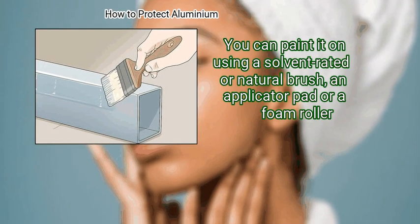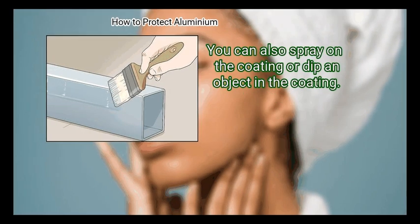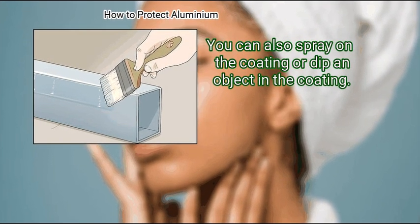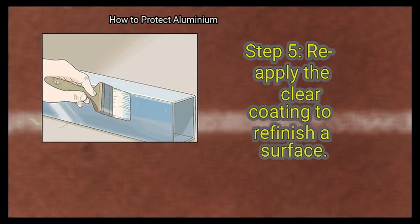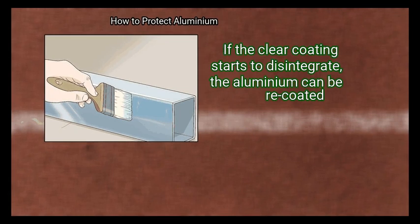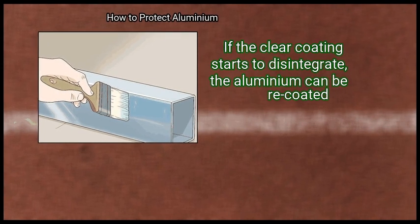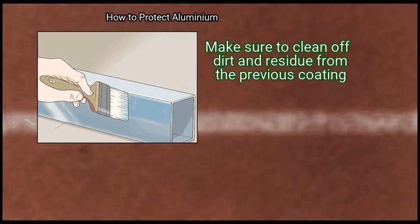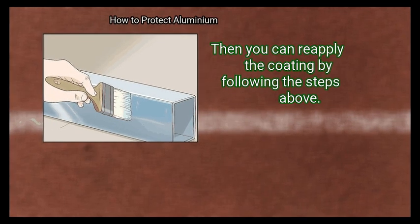Step 4: Apply the clear coating. You can paint it on using a solvent-rated natural brush, an applicator pad, or a foam roller. You can also spray on the coating or dip the object in the coating. Finally, reapply the clear coating to refinish a surface if it starts to disintegrate — clean off dirt and residue from the previous coating, then reapply following the steps above.